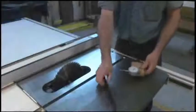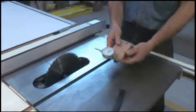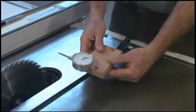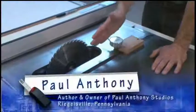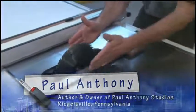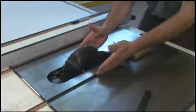Another great application for the zero play guide bar is making a measuring fixture for tuning your table saw blade to be parallel with the miter gauge slots. For accurate and clean cross cutting, the blade needs to be absolutely parallel to a miter gauge or any other jig that runs in your miter gauge slots.